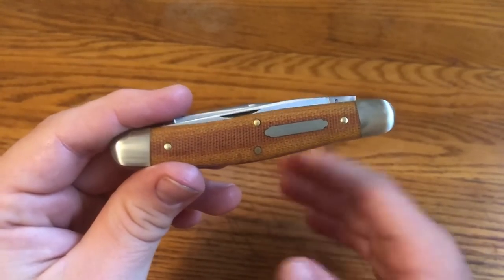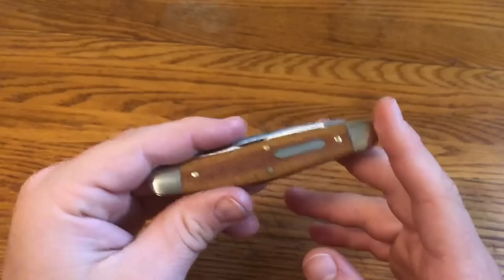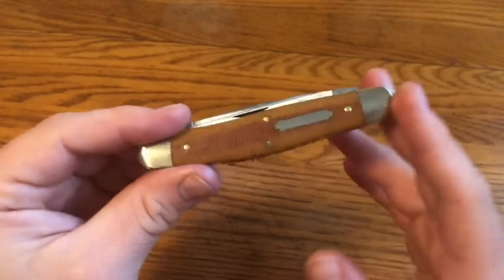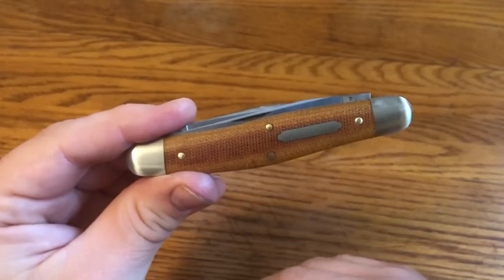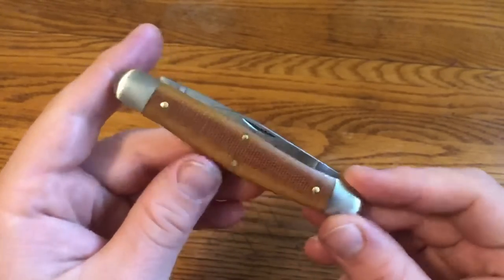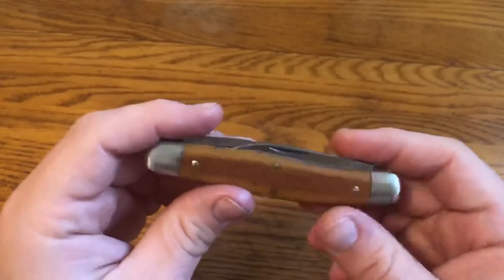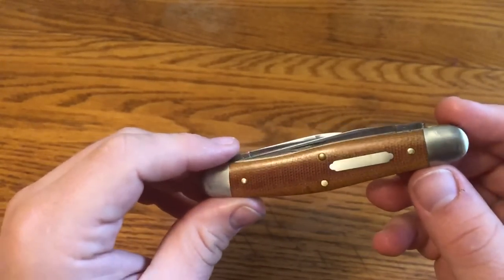They also did a version in elderberry jig bone. I grew up picking elderberries at my grandparents' house and I like elderberry tea, but I didn't love the jigging pattern on that bone — it was a little too uniform and crosshatch-looking for me. I went with the canvas micarta because I knew I'd keep this as a user. This natural canvas micarta actually looks good — more of a straw color, yellowish towards the edges, and I'm happy with it.